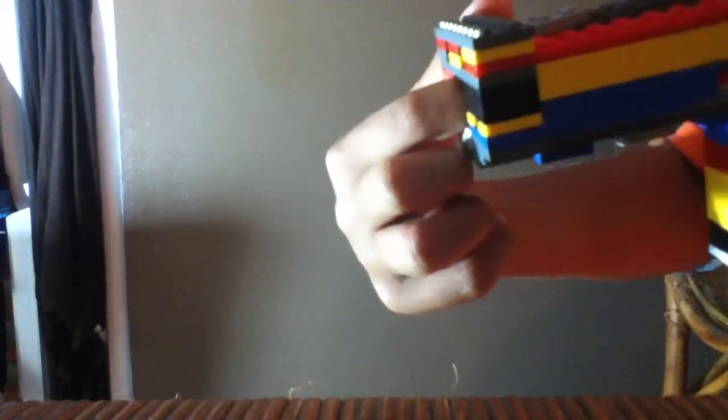Now let me demonstrate how it shoots. I just put this in here and clip it right here.